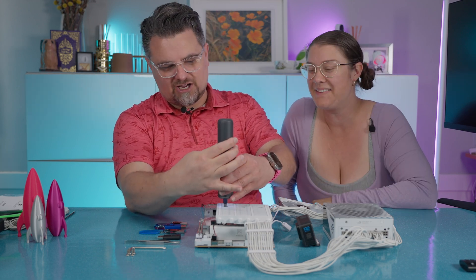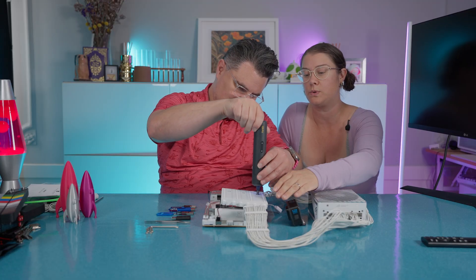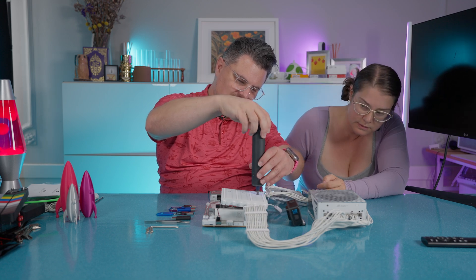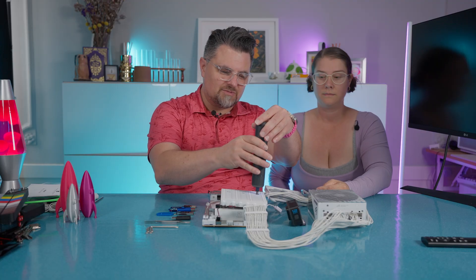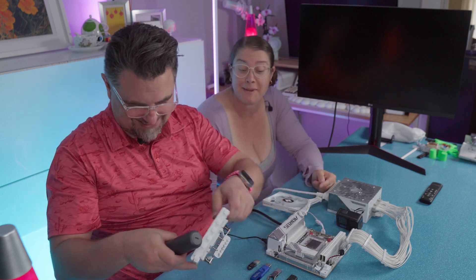So I'm going to remove the fan. This is the CPU cooler heat sink and we have the fan for it right here. You have to look at a screwdriver from the angle for it to work.